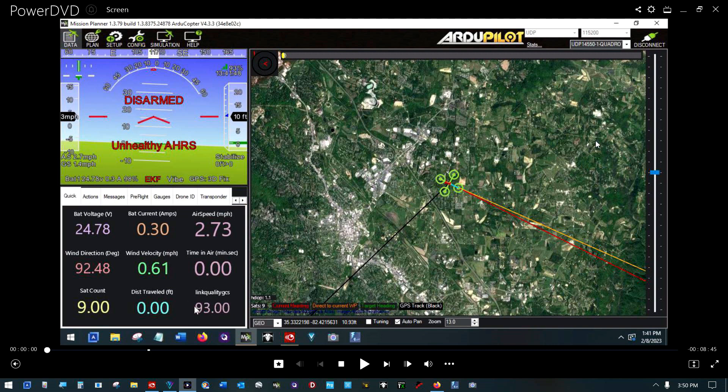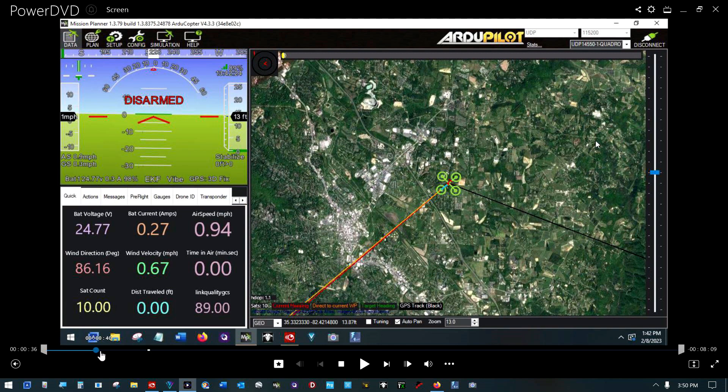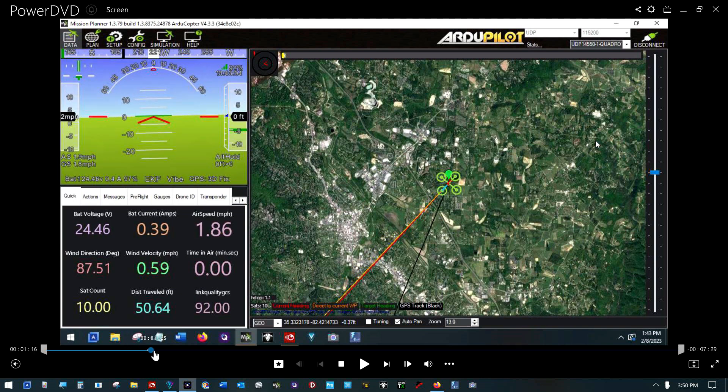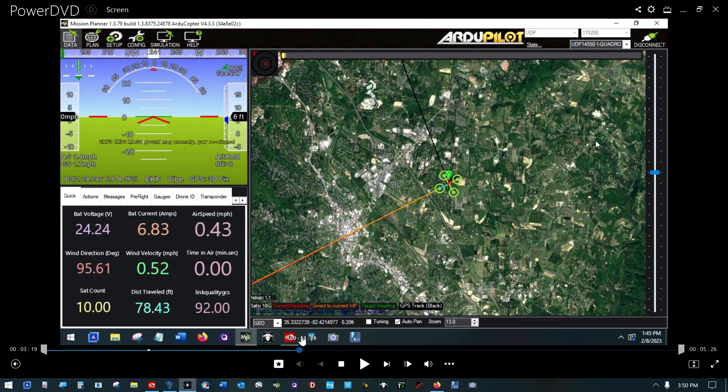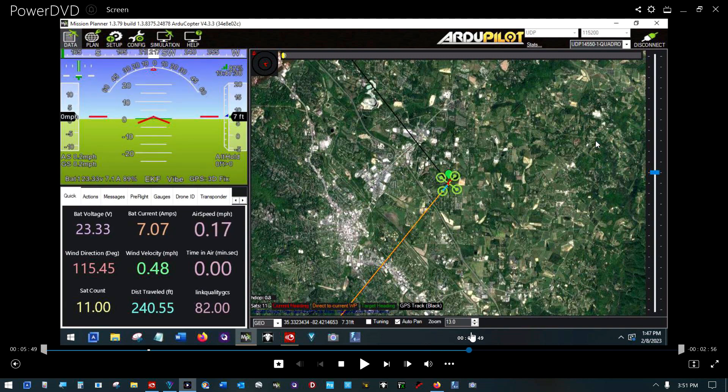This is the Mission Planner data captured during that flight. If you look at the link quality of the ground control station here while I scrub through the two little flights, you'll see it never goes below 70-something — 88 coming back up. There was a 90, then 80, then it got down to 58 — almost unusable — but it didn't disconnect and it came back up.